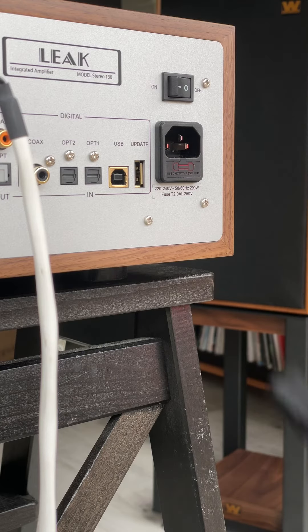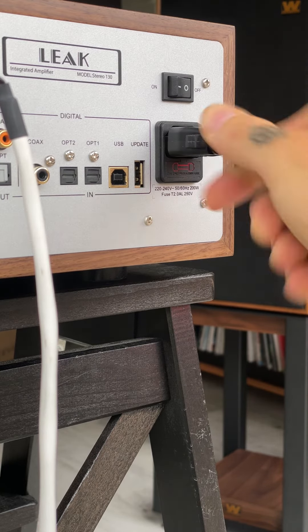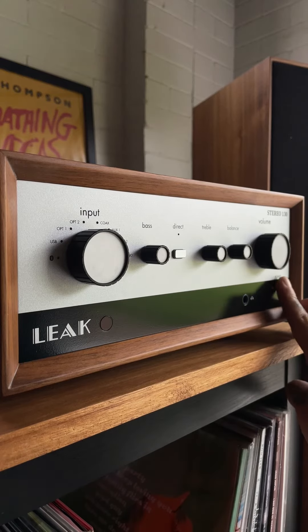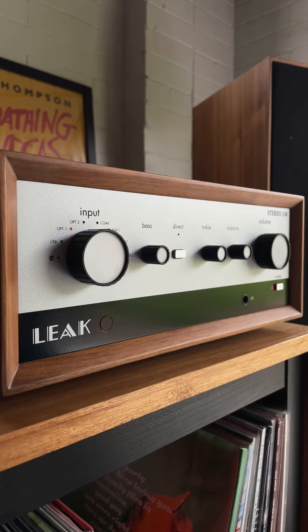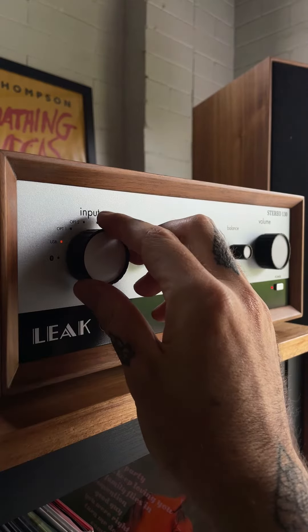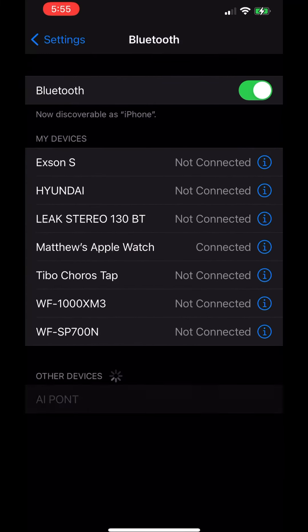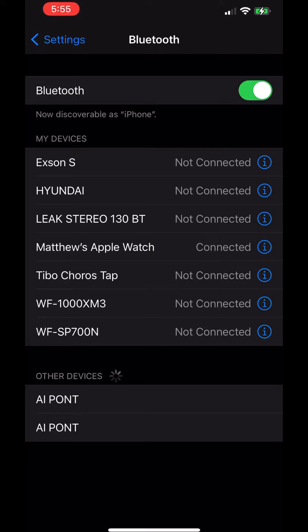Once completed, connect your amplifier to mains power, ensuring the amplifier's rear power switch is turned on. Push power at the front of the amplifier, turn the volume to low and rotate the input selection dial to Bluetooth. This will put the amplifier into an automatic pairing mode, which will appear as Leak Stereo 130 in the Bluetooth settings of your smart device. Simply pair with Leak Stereo 130 to play.